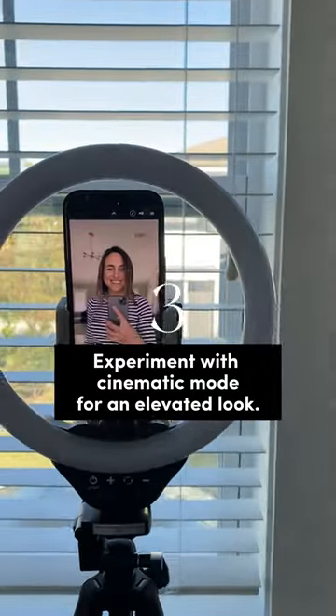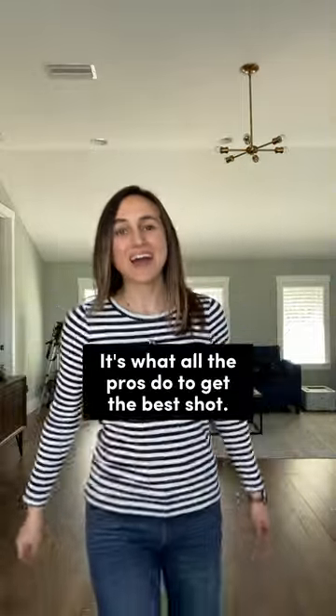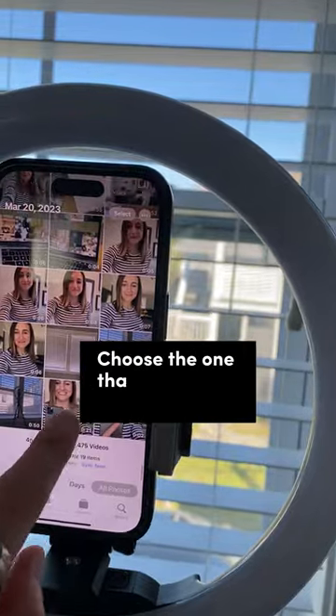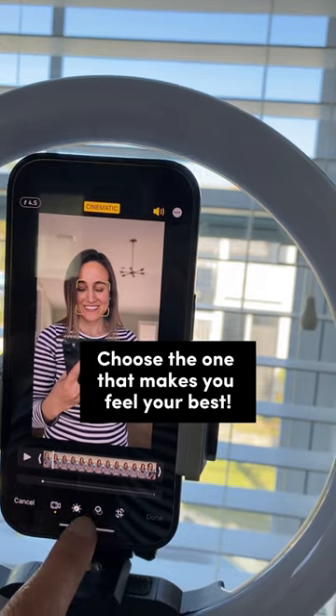And bonus tip, do a bunch of retakes. Whether you're filming or taking still photos, everyone, even professionals, rarely get it right in one shot. Start over as many times as you need and choose the version that makes you feel your best.